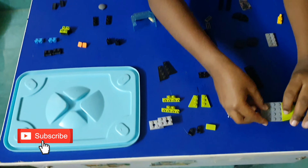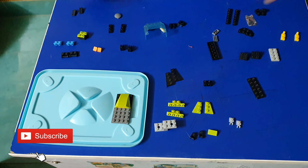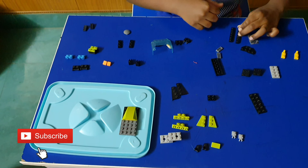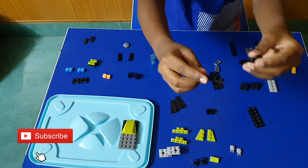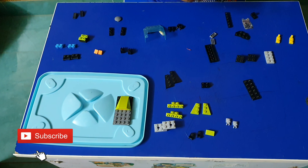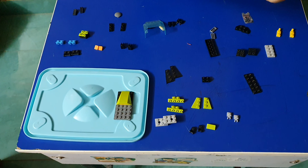Keep here. After keeping that, you have to keep this anywhere. Next we have to take these two parts and keep like this. We have to do it like two times.